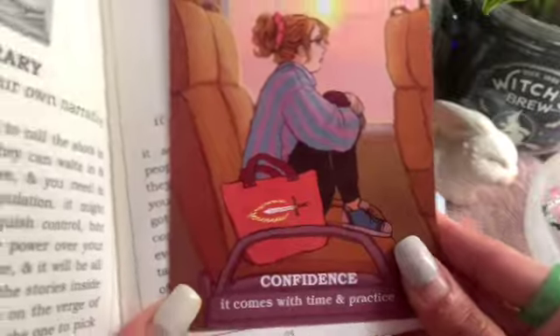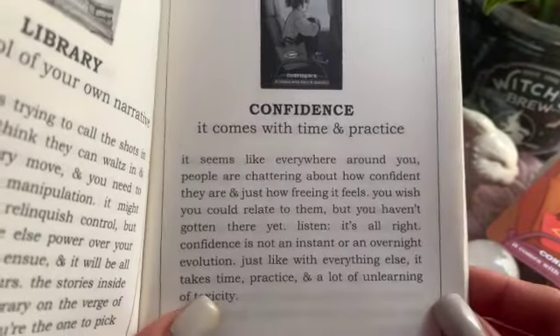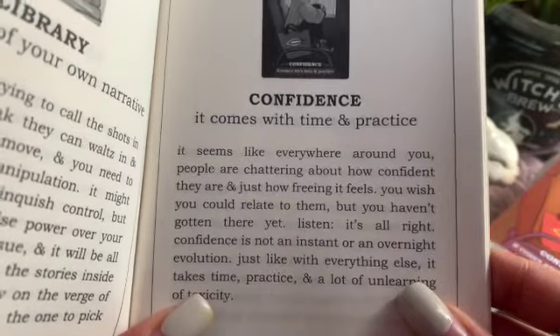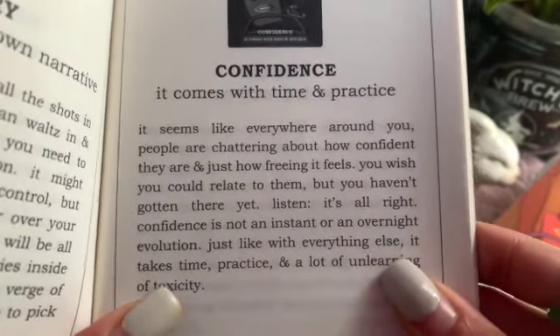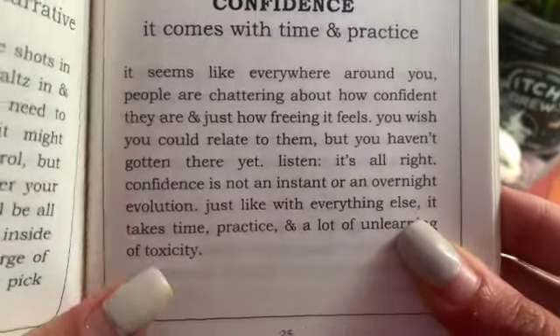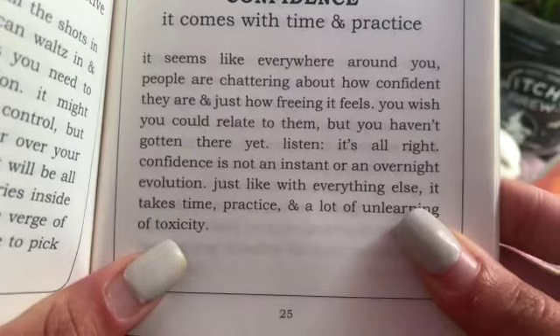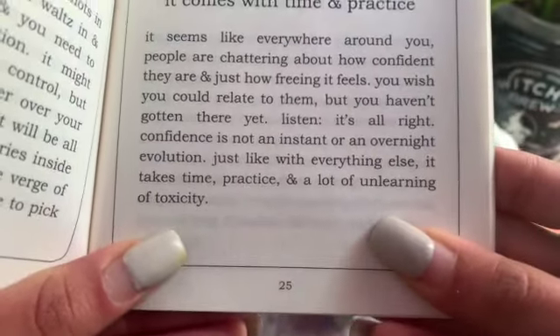Confidence: it comes with time and practice. It seems like everywhere around you people are chattering about how confident they are and how freeing it feels. You wish you could relate, but you haven't gotten there yet. Listen — it's all right. Confidence is not an instant or overnight evolution. Just like everything else, it takes time, practice, and a lot of unlearning of toxicity. So take your time with your confidence, brujas.